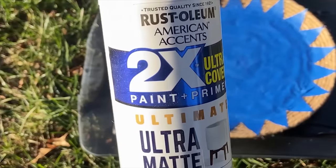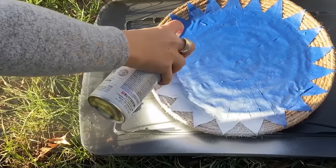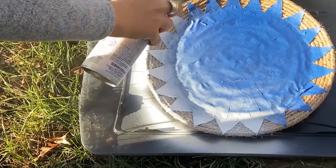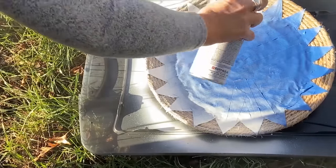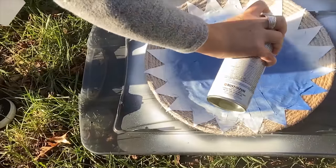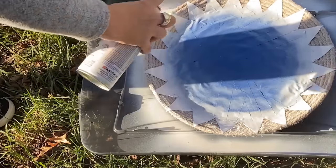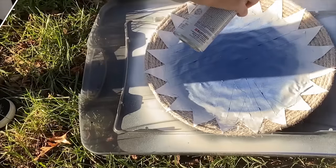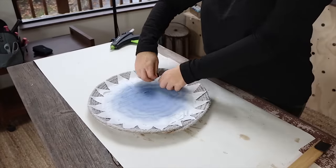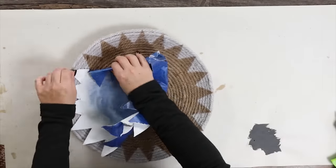Take this outside and spray paint it with two coats of white matte spray paint. The rope will suck up a lot of spray paint, so you can use quite a bit more. If you want it to be more white, add additional coats; if you just want a subtle white look, add maybe one or one-and-a-half coats. Once it dries, remove the tape. I love how this turned out — you could do so many different patterns with this.